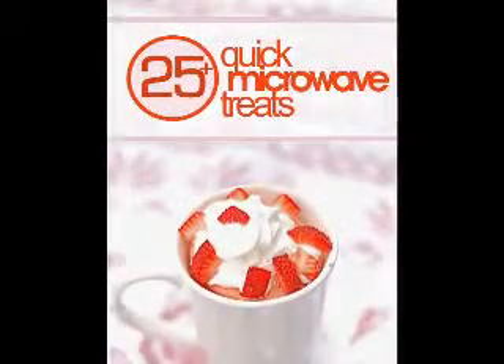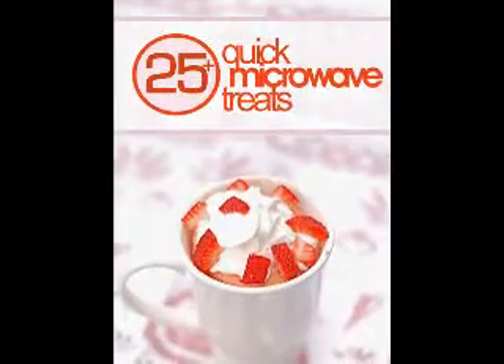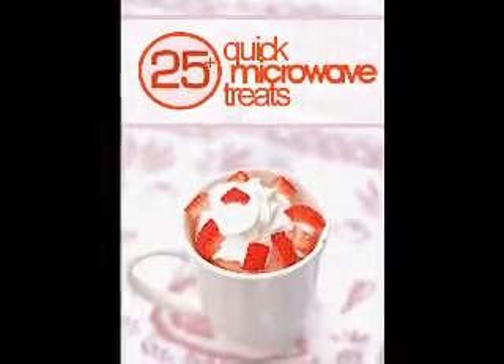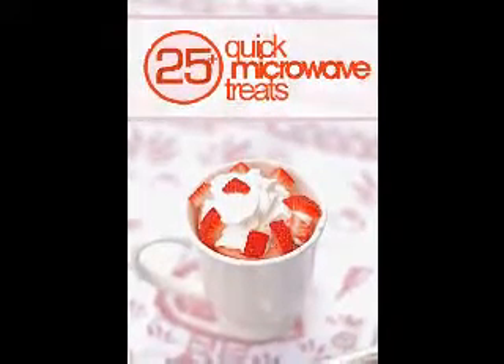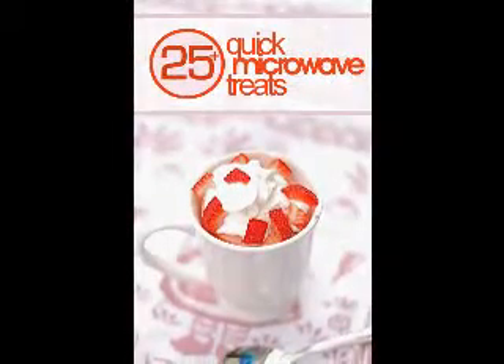3 Amazing Diabetes Dessert Recipes. Here are a few diabetes dessert recipes that you may find fulfilling. Warm Apple Cinnamon Cobbler: 4 apples, sliced, cored, and peeled. 2 teaspoons of ground cinnamon, 1 cup of water, 2 tablespoons of cornstarch, 1 cup of whole wheat pastry flour.